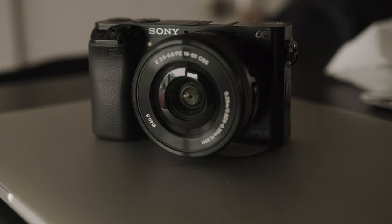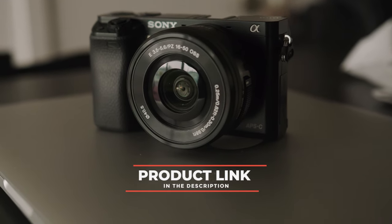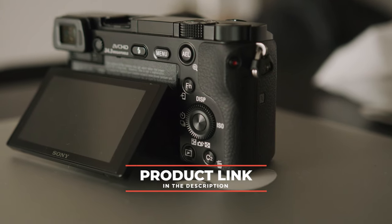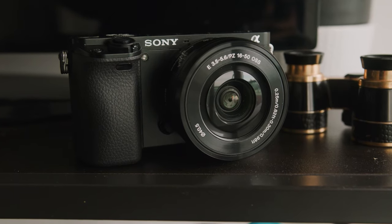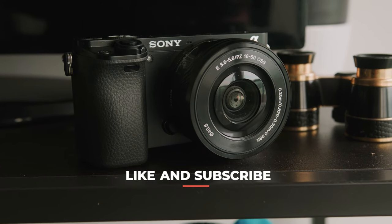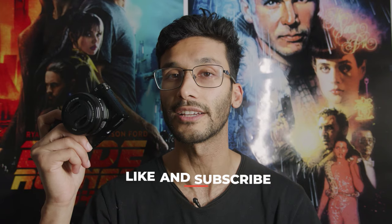Hey guys, thank you so much for joining us on our Sony A6000 tutorial. I hope you guys got a lot of value out of it. If you're interested in this camera, be sure to check out the link in the description down below for the absolute best pricing. If you have any questions, hit me up in the comments below and I'll make sure to respond to every single one of you. As always, like and subscribe for future content. Until next time, guys.